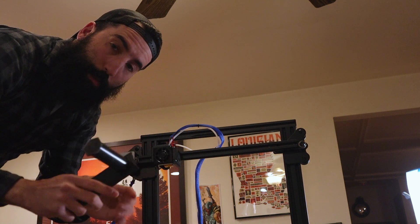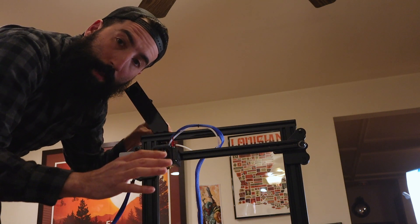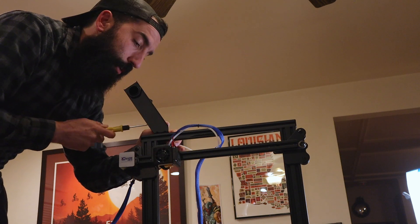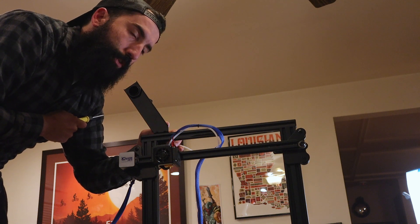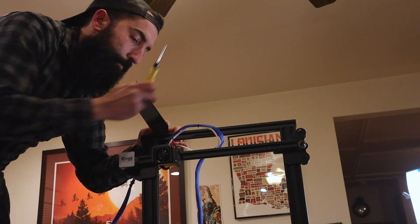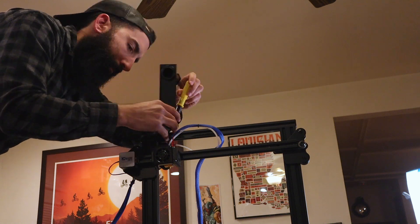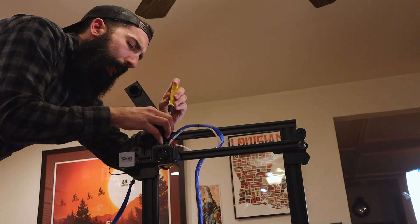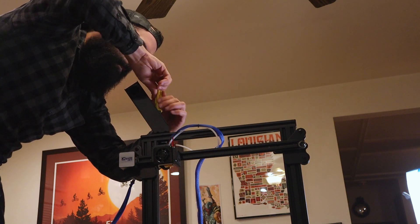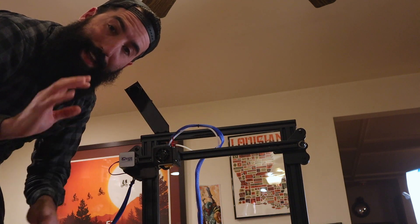One of the last steps is to take the spool holder and mount it on top of the printer — and an important step: make sure it's pointed outward. Once it's up there, you'll notice screw holes for the spool holder. Put the screws in to secure it.